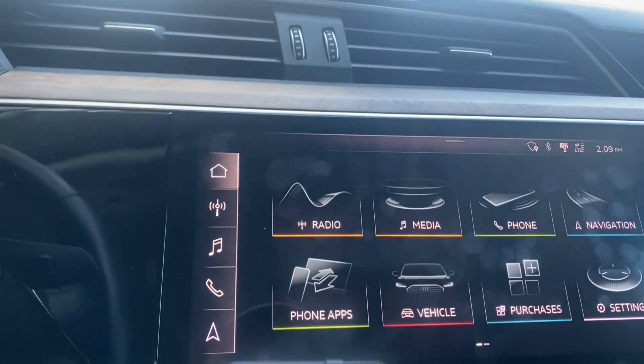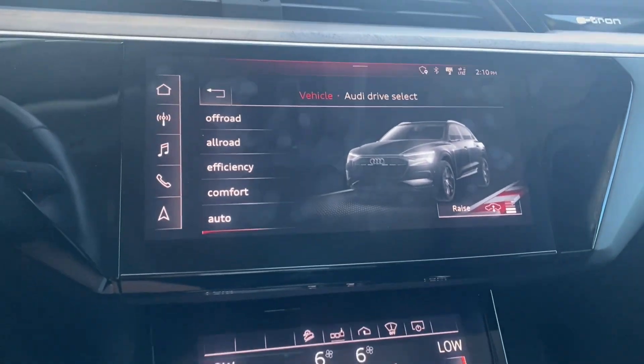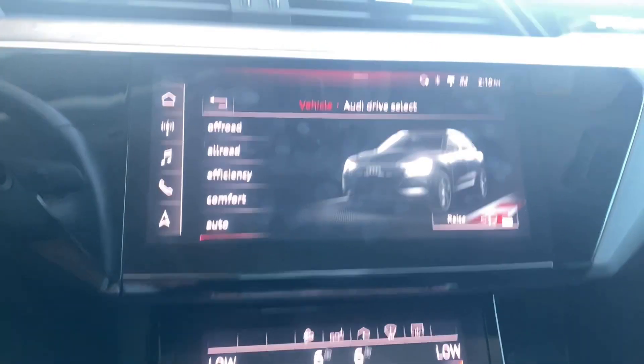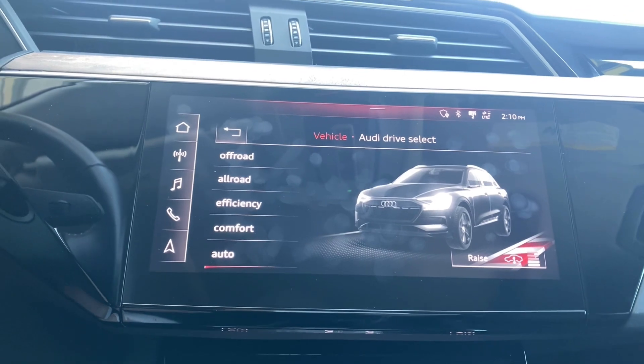So it's super easy to get to these different modes. First off, you go to Vehicle, then Audi Drive Select, and you've got all the different modes. We have actually seen these before — we did a video on the air suspension in the Audi e-tron, which is absolutely phenomenal. I recommend you go check that out. For this video, we're just going to quickly go through these.